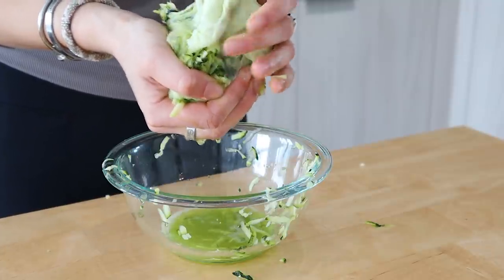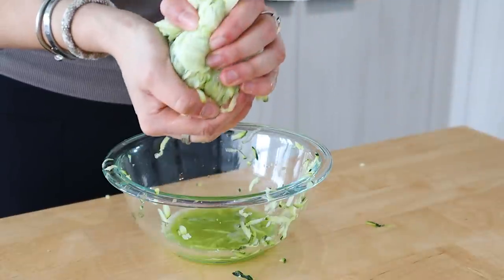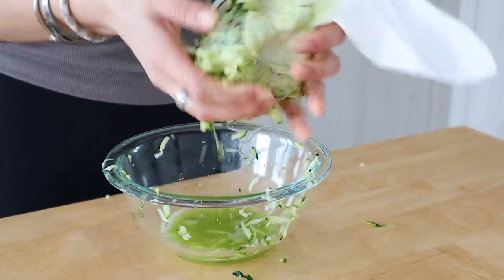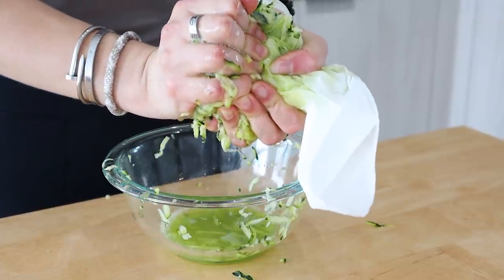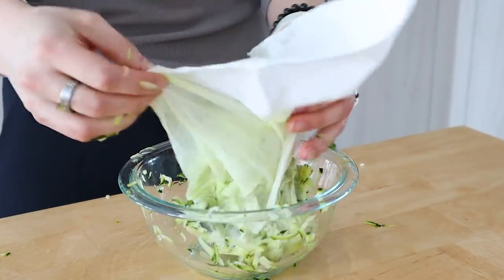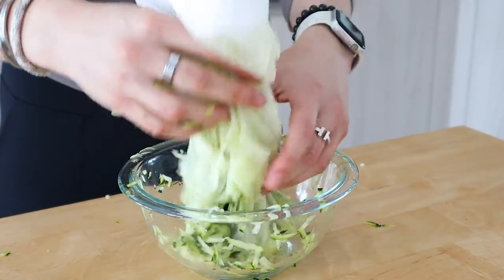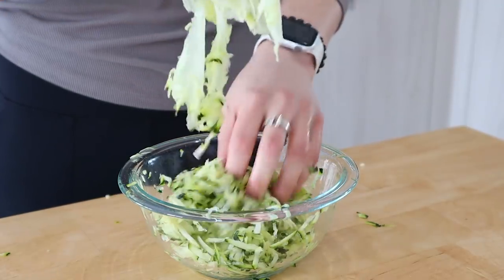Once that's done, add the zucchini back to your bowl after dumping out the water. I'm going to add in two eggs — I haven't tried this recipe with a flax egg but if you do and it works, let me know. I'm also adding in a quarter cup of some dairy-free cheese — you can use your favorite kind.